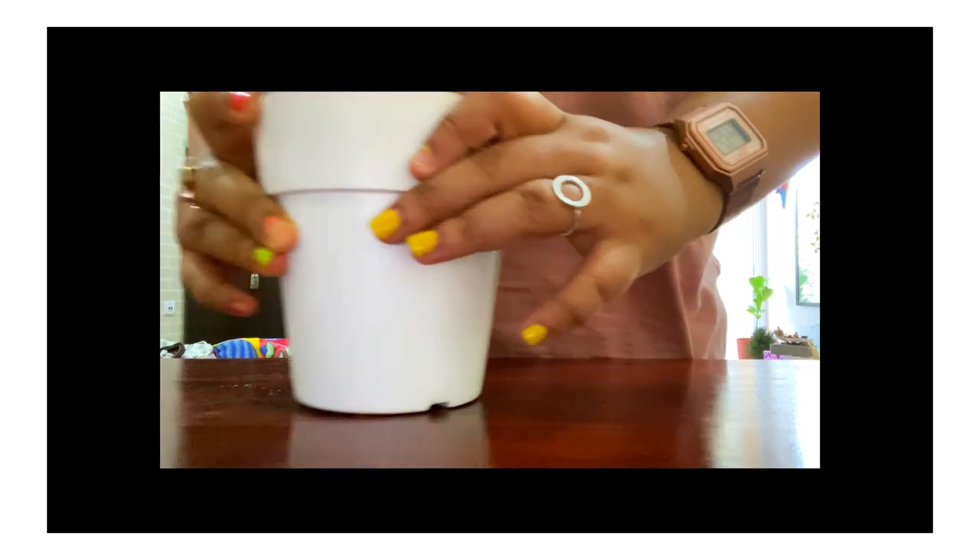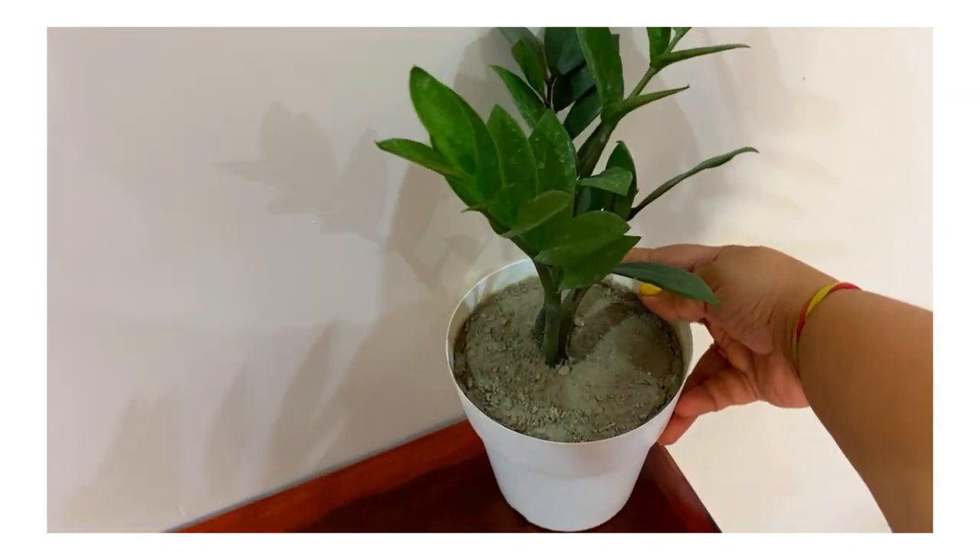Now I'm going to show you how I'm actually going to set my table. Let's go!